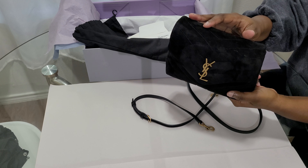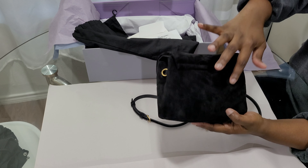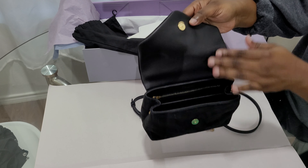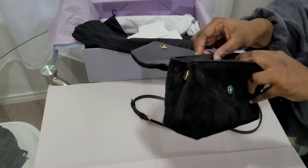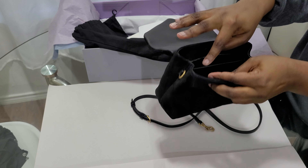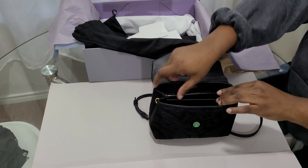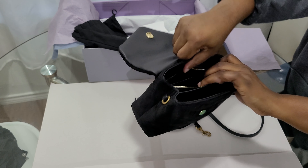This is calfskin leather and it has the exact same quilted pattern as the other YSL Loulou bags. The inside is also calfskin leather and has 'Saint Laurent Paris' stamped in gold ink. Some Loulou styles have two dividers and pockets, but this one just has a single divider — one compartment with a zipper where you can slip things in.